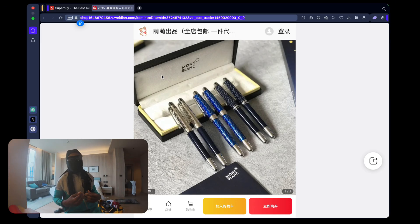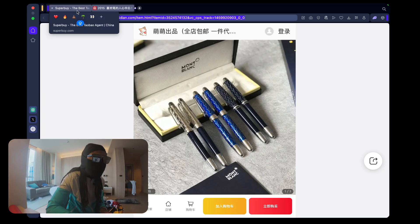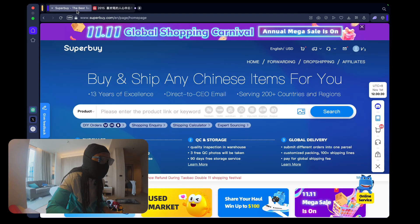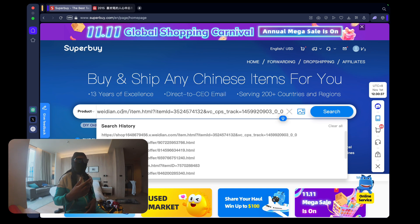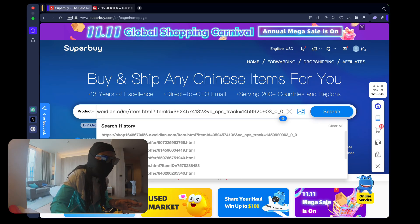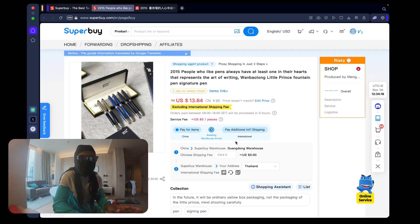Here we've got an item we want to purchase from Weidian. I'm going to copy this link and come over to Superbuy and paste it. If you're using the mobile app it's pretty much the same steps - as soon as you've copied the link and open the Superbuy app, it detects the link on your clipboard and asks if you want to open it. On the laptop I'll just press enter, and as you can see it's loaded up and brought the item.